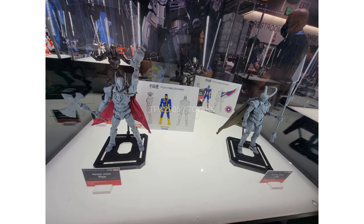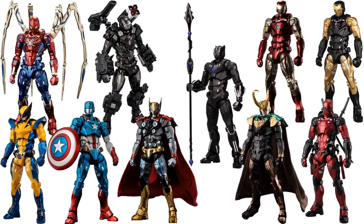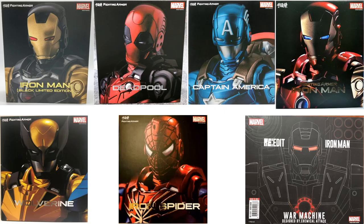Teased in the background at the SDCC 2022 booth was Cyclops coming, and a Captain America Sam Wilson with the wings and everything. We will hopefully see those soon. Here are all of the figures loose, and what we have seen so far in package.